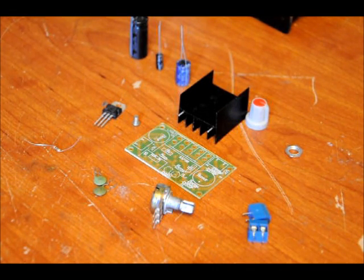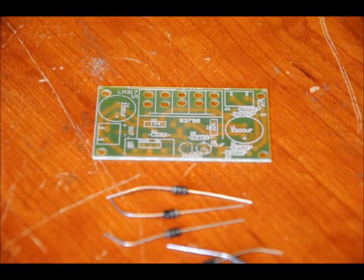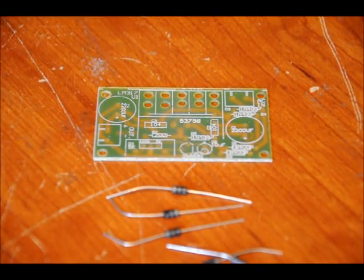I'm going to show you how to put this together — it should only take about 15 minutes, so just follow along. To correct myself: we have five diodes, not six. They are labeled 1N4007 — they're power diodes. Four will be used for a bridge rectifier and one will be used as a protective diode.